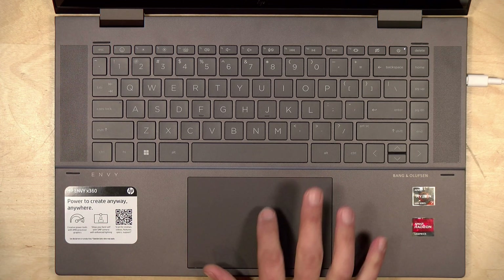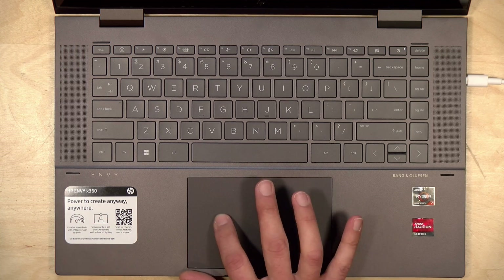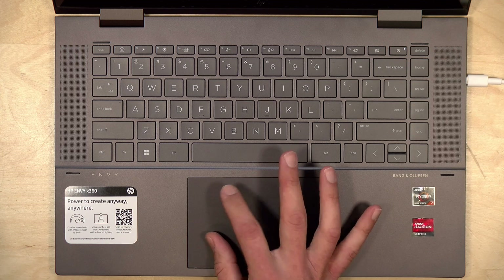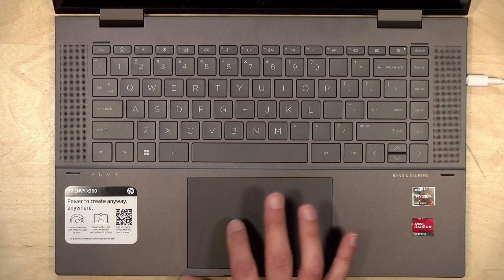You also have a nice trackpad here. It is a little spongier than I would typically like, but it tracks very accurately and feels pretty functional, so overall the trackpad is good and the keyboard is better. This lacks a fingerprint reader, but you can log in with facial recognition using the webcam.